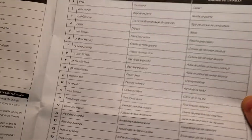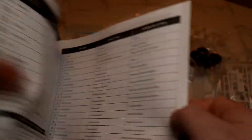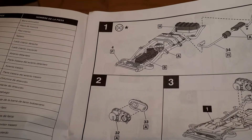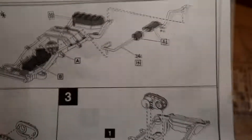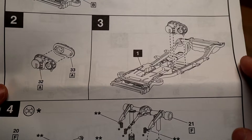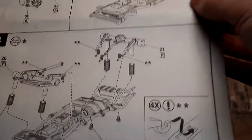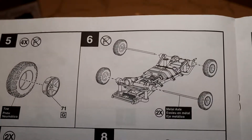A nice thing here for car guys — the instructions tell you exactly what each part is, like snorkel, shifter, whatever. Two pages of that, so every single part is actually labeled with what it is: mirrors, headlights, tail light, metal axle, radiator, and all that kind of stuff. Looks like you start with the chassis. This one doesn't have an engine I believe, but there's an exhaust system, and then suspension with real springs.